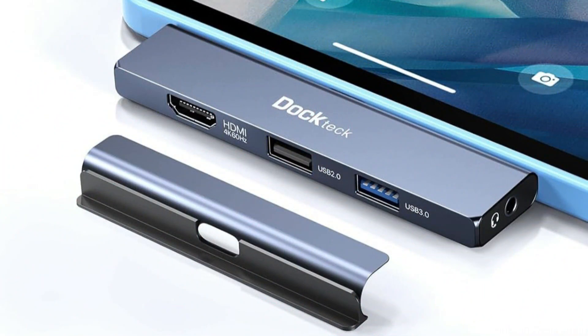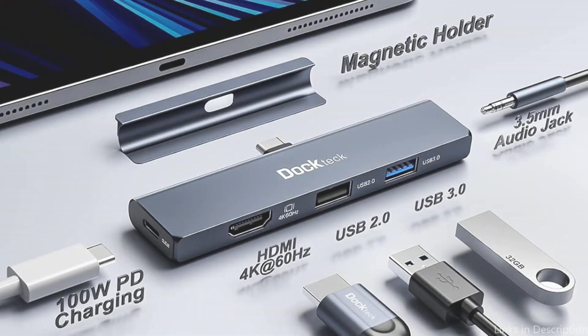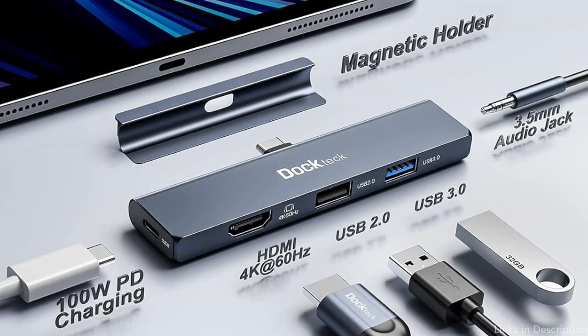So these are some of the best multiport adapters to buy. If you enjoyed our video, leave a like and subscribe for future updates.